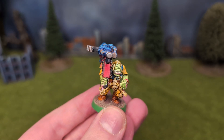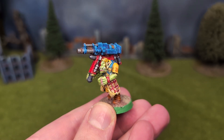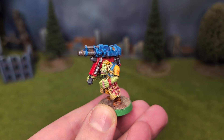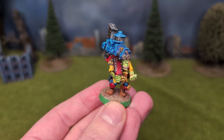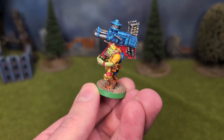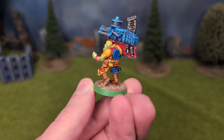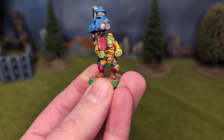I used a lot of contrast on these. I started with a white undercoat, then painted them Vallejo Golden Yellow and shaded them with Reikland Fleshshade. The orc skin was Gutripper Flesh, the red was Barl Red, the blue was Leviadon Blue, followed by layering on McCrag Blue and dry brushing with Lothen Blue. I used Skeleton Horde on the bony bits.